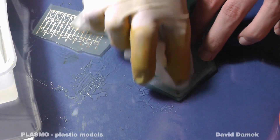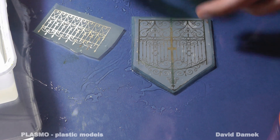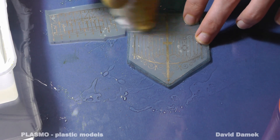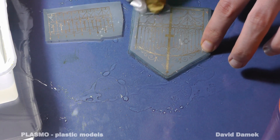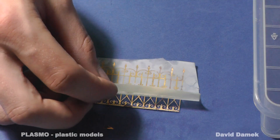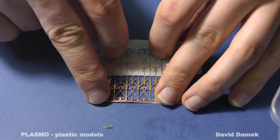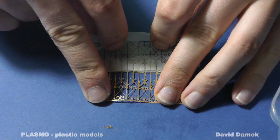It is easy to clean the photosensitive coating with alcohol. At the end I just take off the covering duct tape and we are done. You just need to paint the new part and place it into the diorama. Isn't it beautiful?